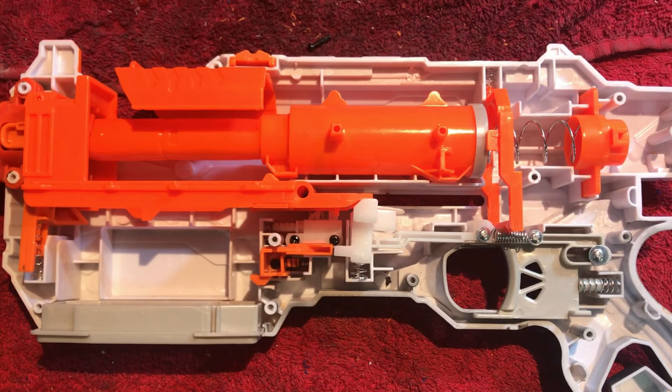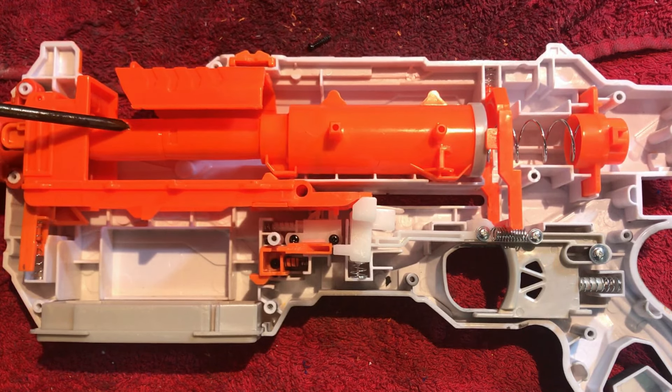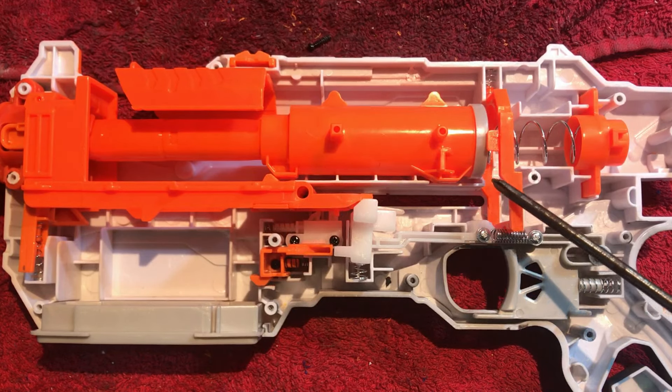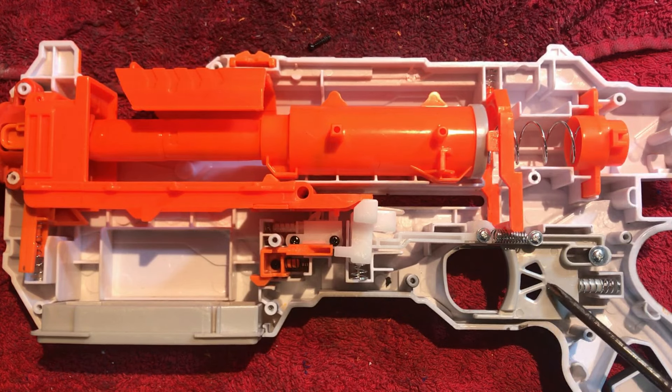Let's get familiar with our internals. All clip-fed springers are pretty much the same, with the only difference being some parts are longer and different sizes compared to other blasters. The common parts are: the bolt sled, dart tube, plunger tube, plunger head, catch plate, spring, spring retaining plate, and your trigger. Familiarize yourself with your blaster's internals.